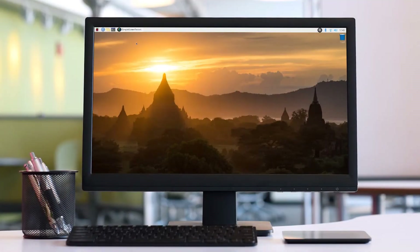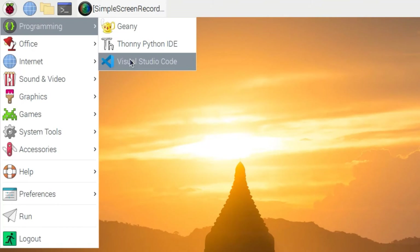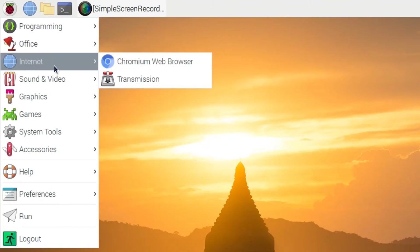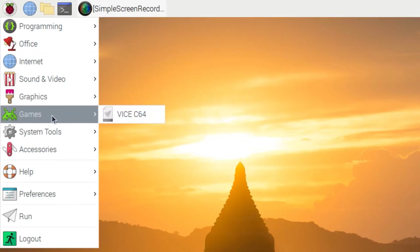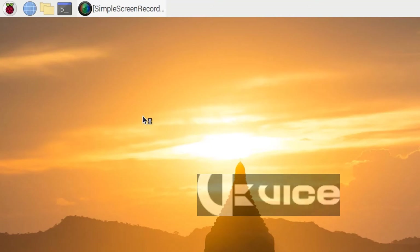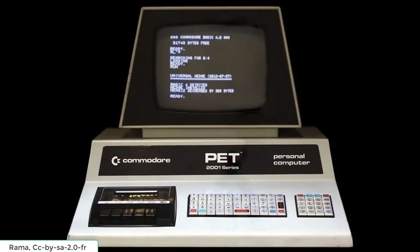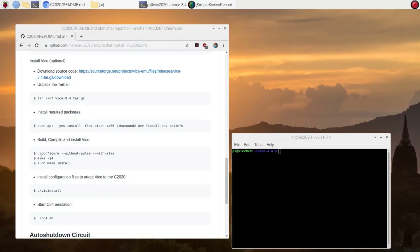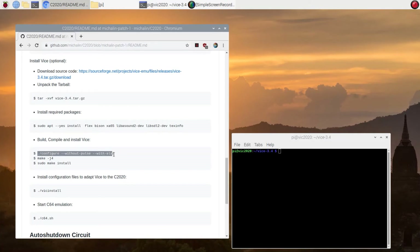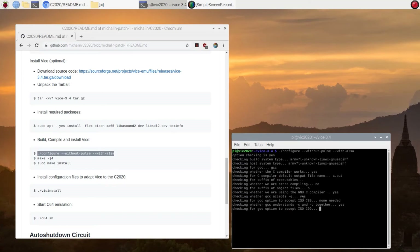Now you have an individual computer that can be used for all sorts of fancy things — like programming, office stuff, internet and multimedia. I decided to emulate a C64 and play all the vintage computer games again that I loved to play as a kid. This can easily be done with an emulator like VICE, which emulates any Commodore computer from the PET to the C128. There are no packages available for Raspbian, so you will need to compile it from source. This is straightforward and you can find the configuration files in the GitHub repository linked in the description.